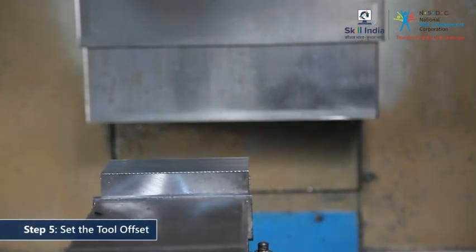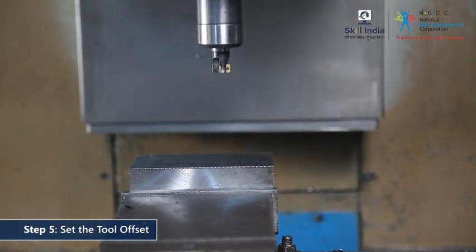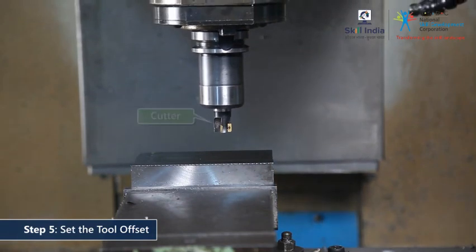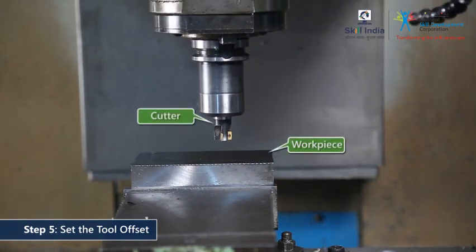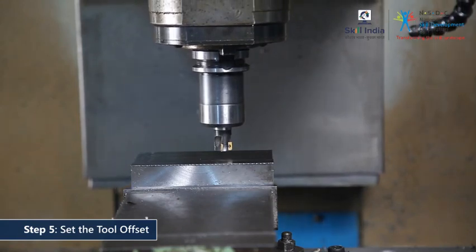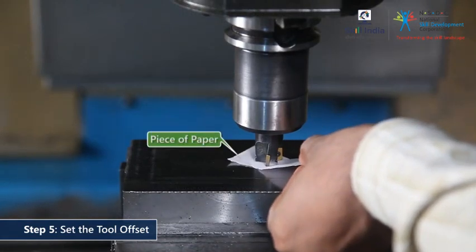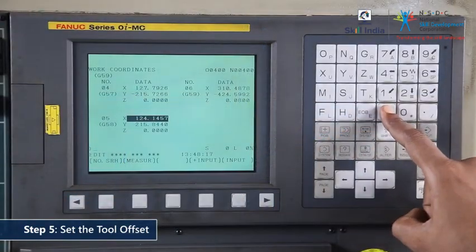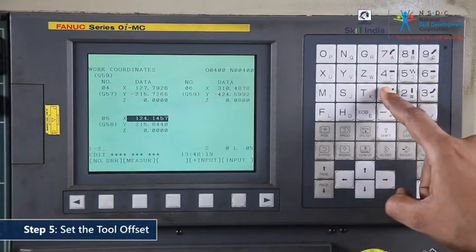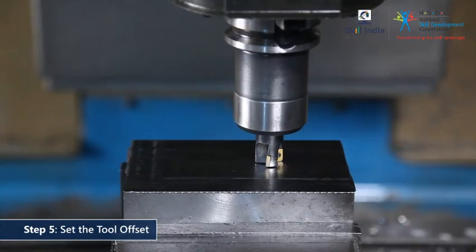In order to cut accurately, you must set the tool offset every time the cutter is changed. Slowly bring the cutter to touch the face of the workpiece, then insert a piece of paper between the cutter and the workpiece. Manually set this position in the controller as the tool offset. This gives the machine information about the tooltip location and ensures accurate cutting.